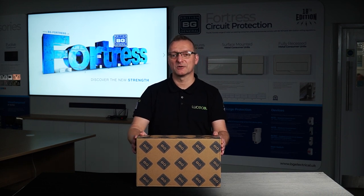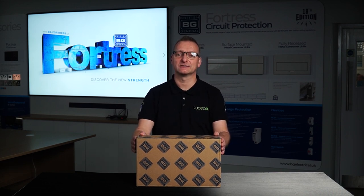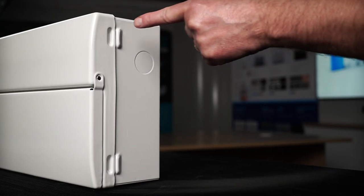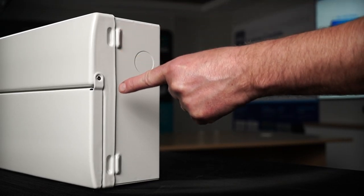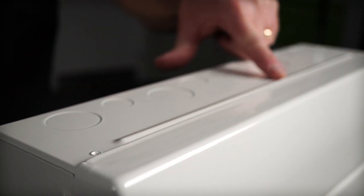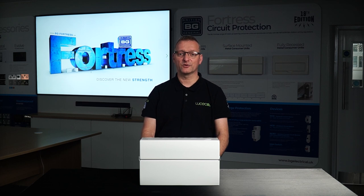There's nothing more frustrating than turning up to work and finding your goods damaged in transit. The new BG range of Fortress consumer units will make crushed and damaged lids a thing of the past. No more wrestling to remove the lid on the unit before installation. We've improved our design by adding extra lid indents and additional ribbing to the top and bottom faces of our consumer units, making them stronger and far more rigid. These subtle improvements ensure our units don't lose shape while in transit or when being installed on site. Simply put, it's built like a fortress.